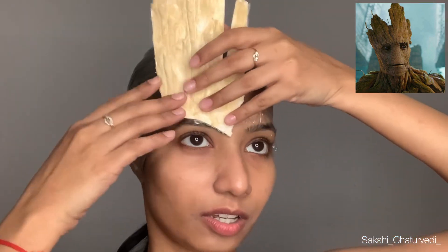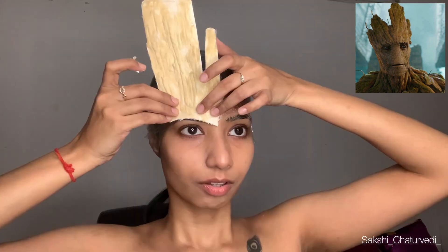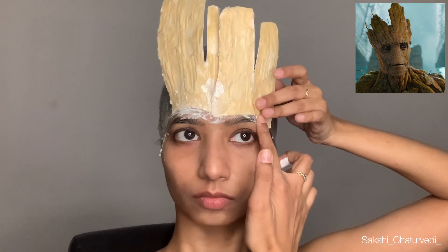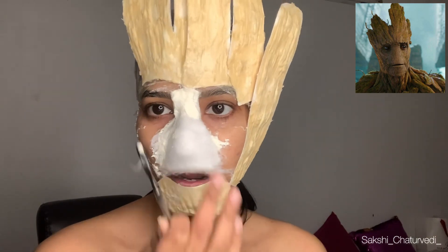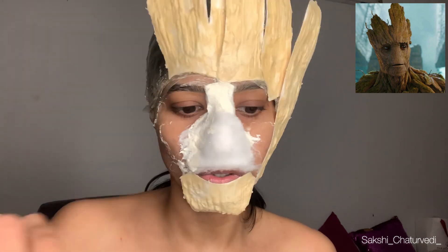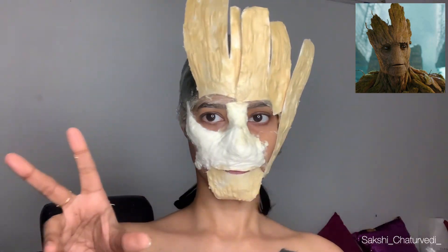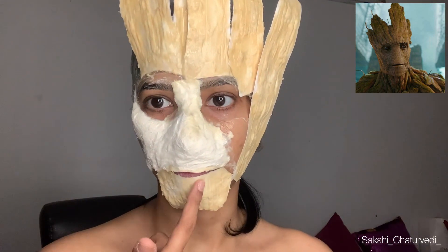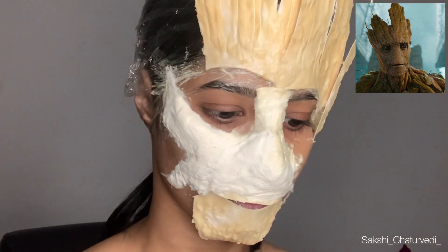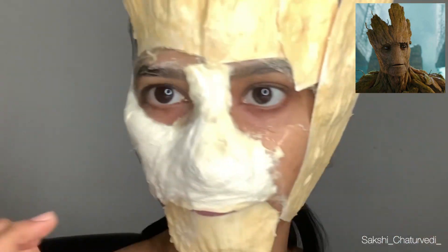I'm just going to stick it right here on my face using liquid latex. I applied the cotton and I'm applying liquid latex over it so that I can paint over it. I hope this works out. At least I can breathe with my mouth — from the nose I cannot. I'm sacrificing my breath for this look. Oh my god, this is the first time I'm leveling up.